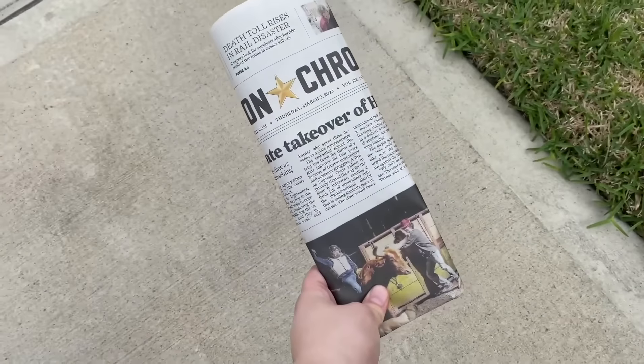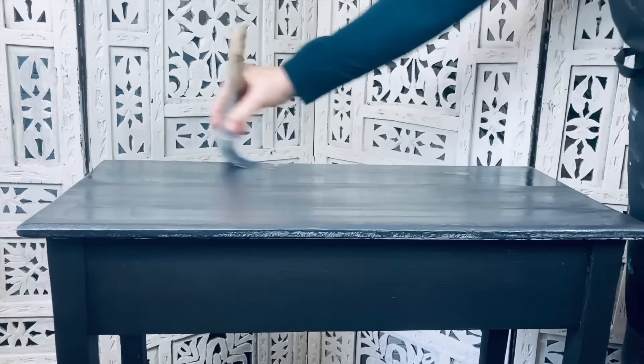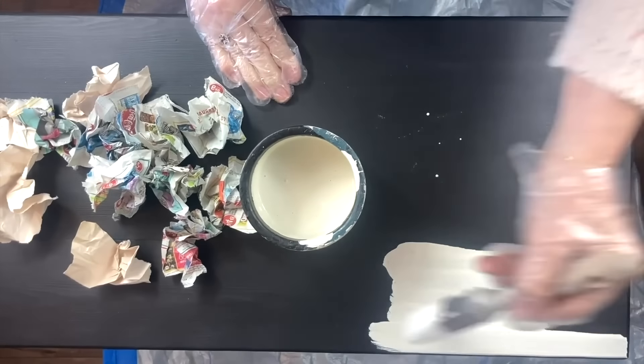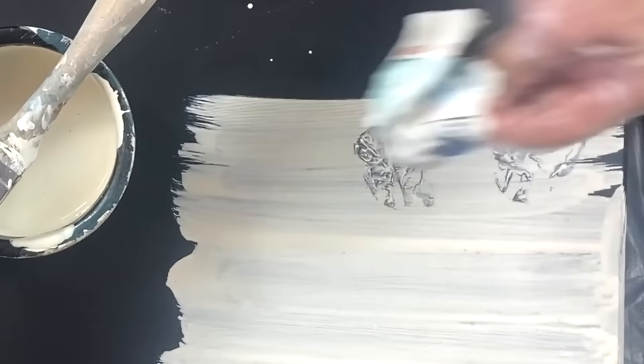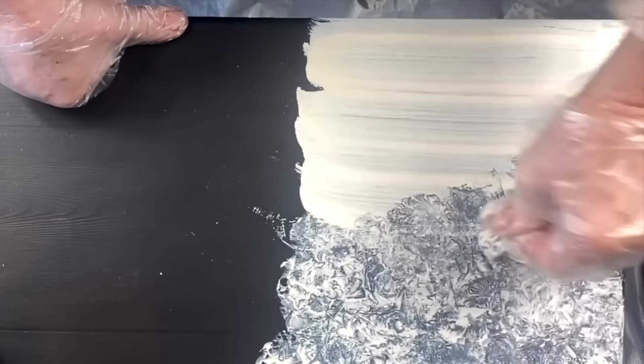I'm giving this little side table a makeover. The first thing I'm going to do is give it a coat of black paint. Now I've taken some creamy white paint and added water to it. I've ripped up some newspaper and I'm going to apply some of this paint — taking pieces of the scrunched up paper, I press it into the paint and wiggle it around. Keep repeating the process until you get to the end.